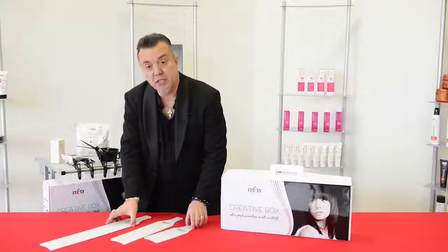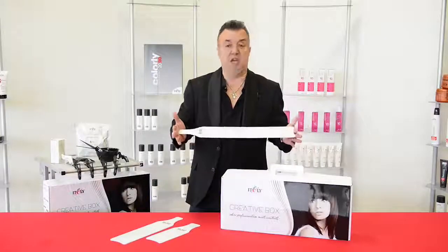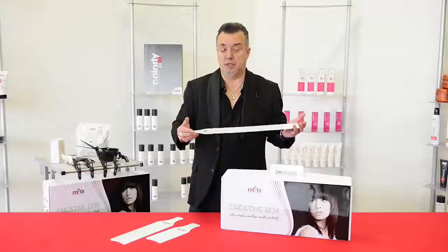We have three different lengths here, so especially with longer hair, this is a length of a paddle which, I have to tell you honestly, I have not seen before. And I love it, absolutely love it.